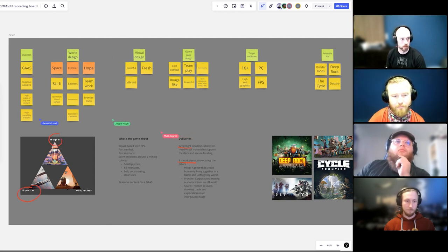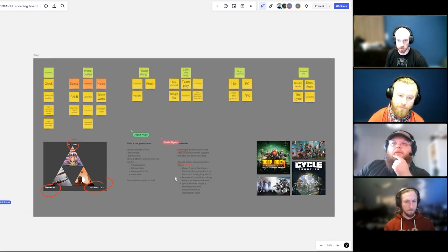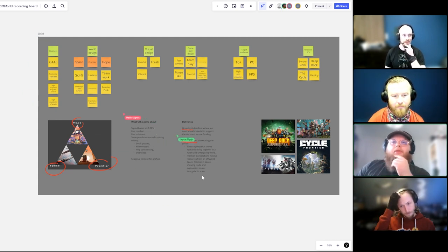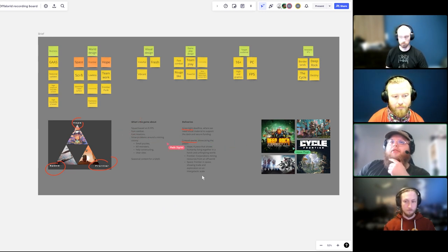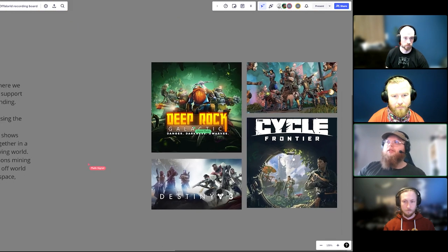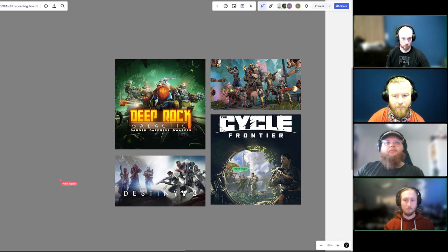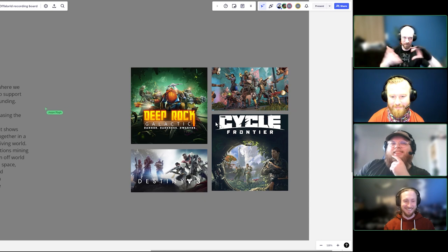You definitely get that space western vibe from this. It's kind of reminiscent of games like Beyond Good & Evil — a bit shantytown-esque, Fallout 3 kind of mood, but more hopeful. Luckily we've all played these games. I didn't play Destiny that much, but Malik played Borderlands a lot. Let's combine our efforts.